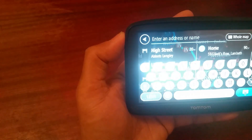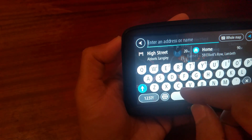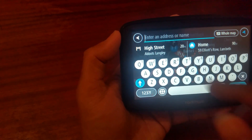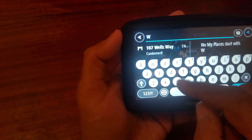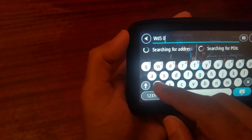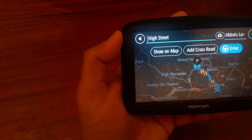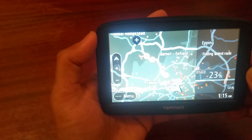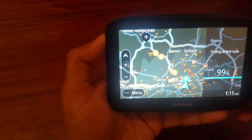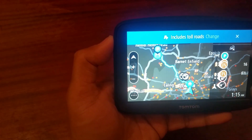It's very easy to use — literally child's play. You can do a search by street name or by postcode. I've typed in a postcode here and it'll load up in a few seconds. It's a bit slow because I'm indoors and the satellite signal takes a little time to acquire.